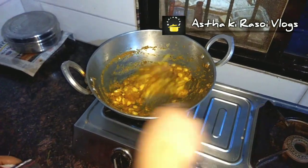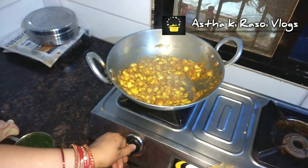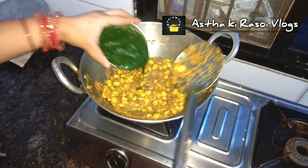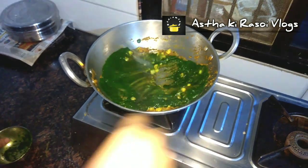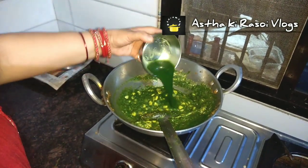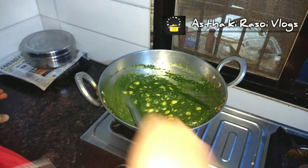We will add the corn to the sauce and mix it well. We will also add some water to adjust the consistency.